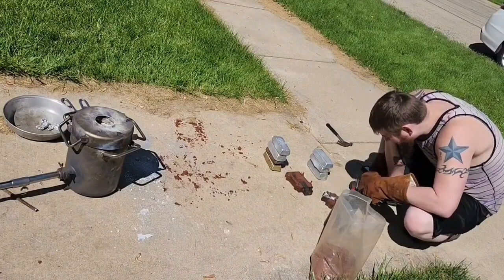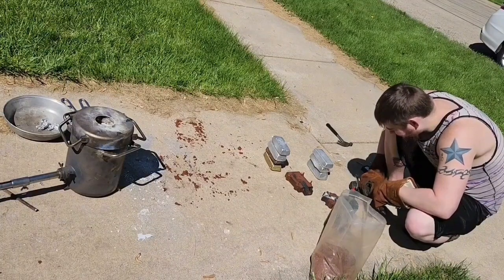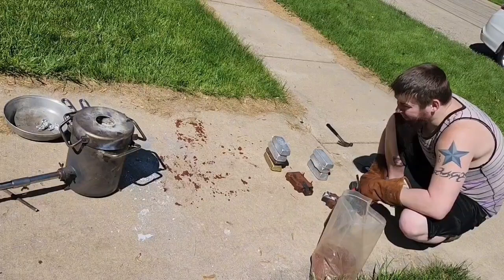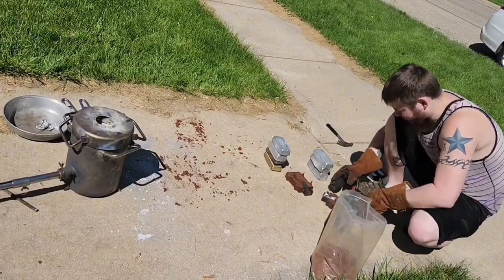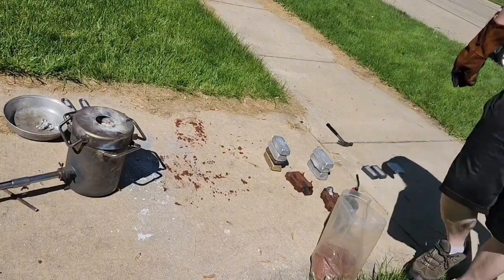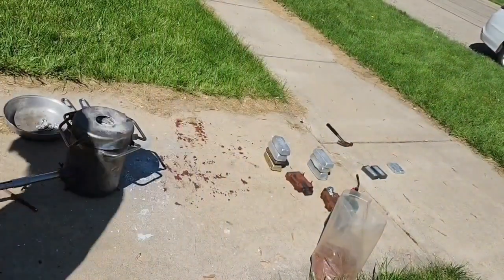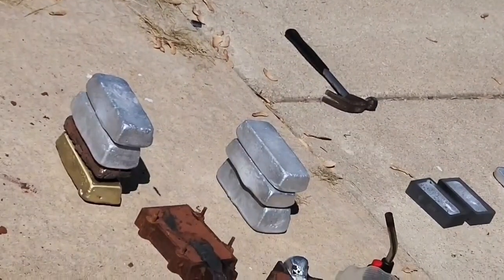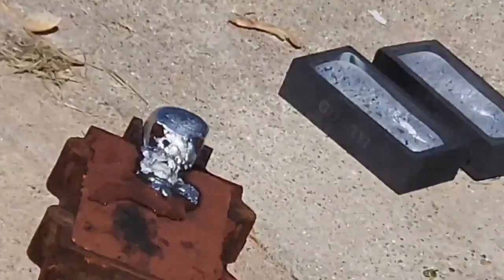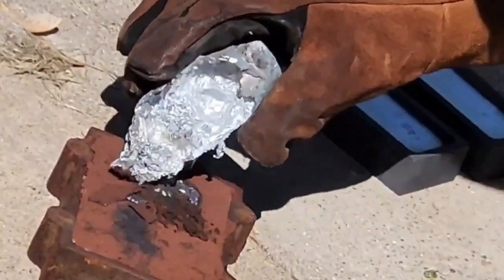It did turn out pretty good, but there is going to be a lot of fixing. I think it might look better than Goku, which is freaking awesome. But the hair is probably going to look like crap — I don't know how I'm going to fix that.